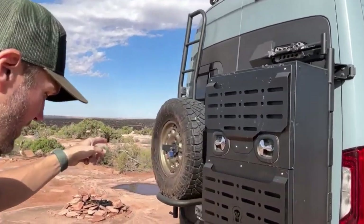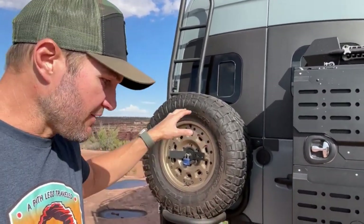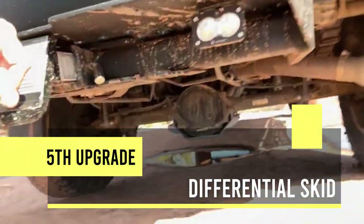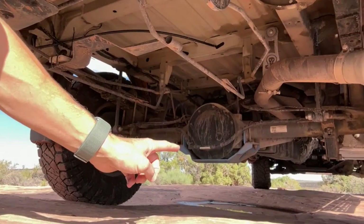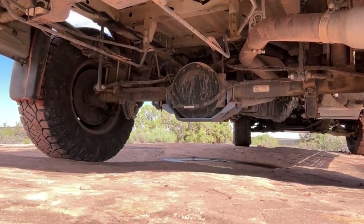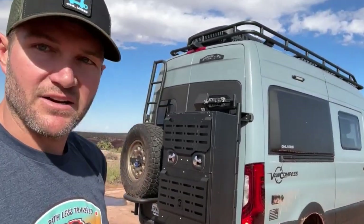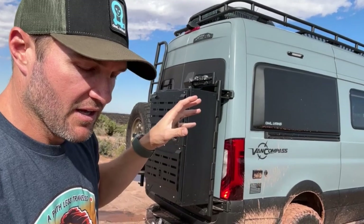Think about how much room all of that would take up on the inside of your van if it's already built out — you still need to carry food, water, and clothes. That's why storage is such an important thing. We've also got the spare tire out from underneath. I have a whole video on why it's important to pull your tire out from underneath, so you definitely want to do that if you're off-roading.